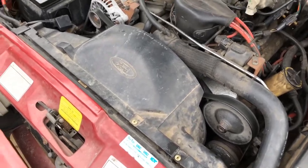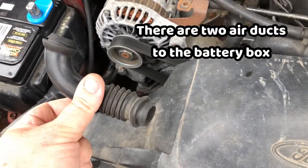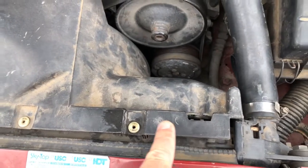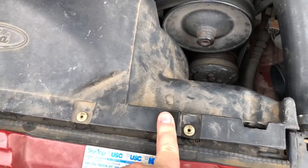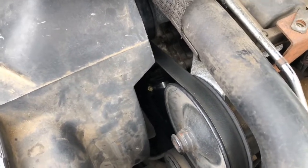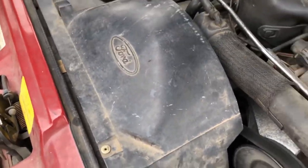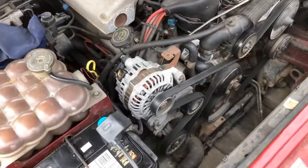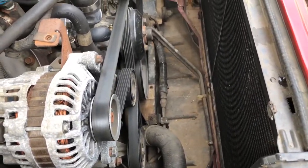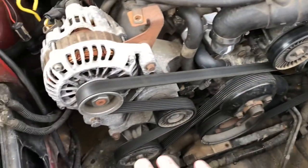Now we're about to take the radiator shroud out. On the left-hand side there's a little rubber hose — an air cooling line for the battery box — and there's a Phillips head screw there and there. The shroud sits on a couple of locators. We've also got my brother here, and we're taking the fan off in one go as well to give ourselves more room. The shroud and fan have been removed, which gives us so much more room to work with.